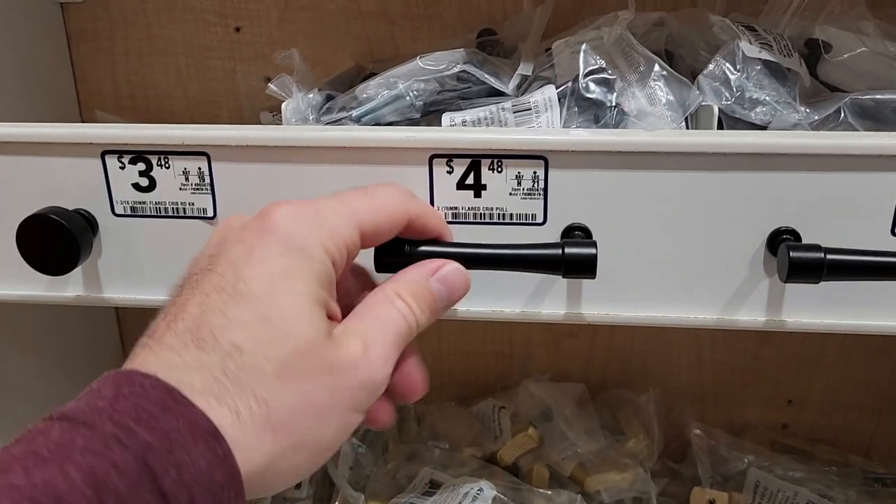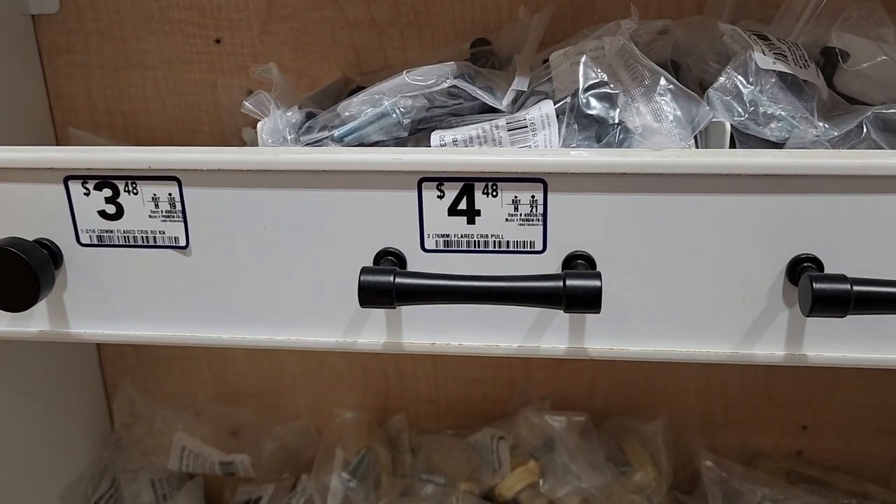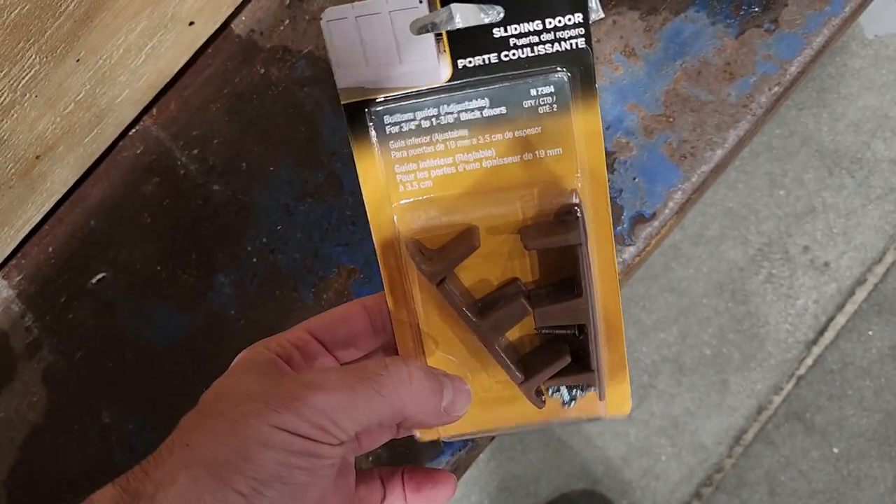I'm going to use a couple of these four-dollar-and-48-cent black handles. I'm grabbing a new bottom guide too. The total came to $175.